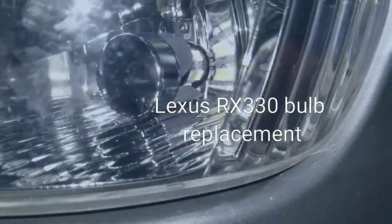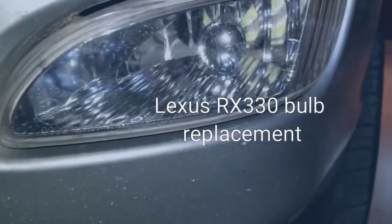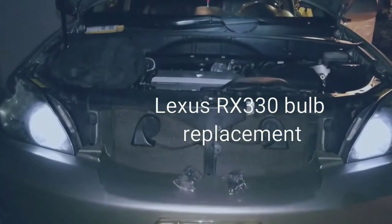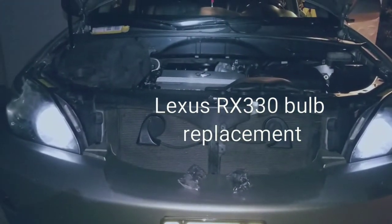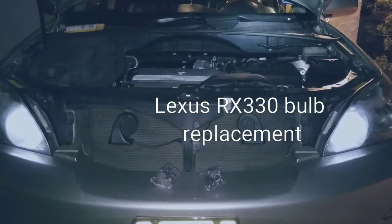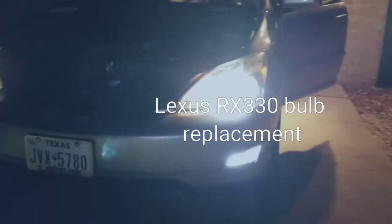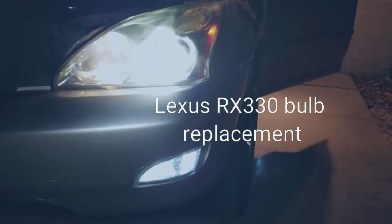The LED bulb is now on the inside. We're going to turn it on and see what it looks like. These are the daytime running bulbs - as you can see they're much wider now. Here are the fog lights turned on.